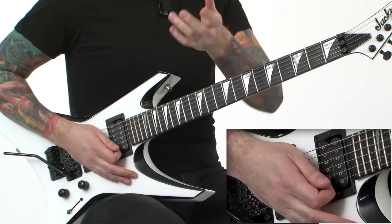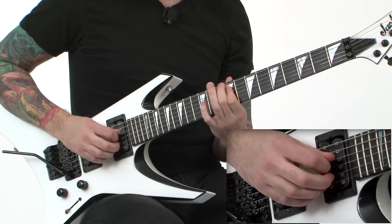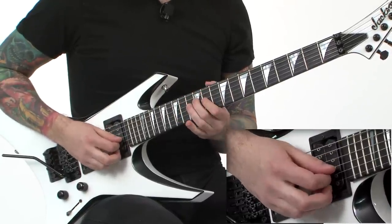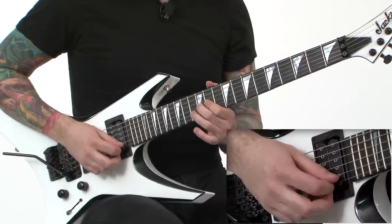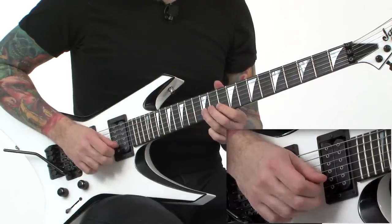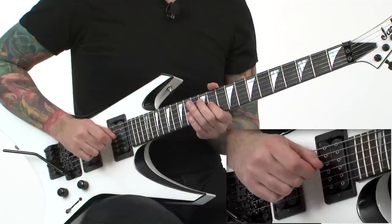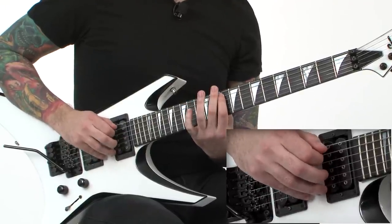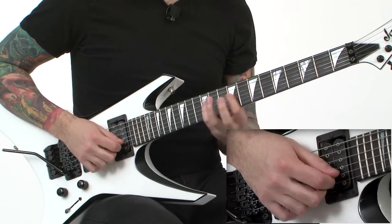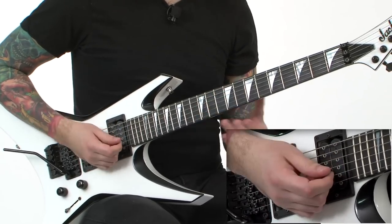And then I'm doing a little something different here. I'm creating like this cascading sound. And then finishing it off. So breaking that down: hammer on, down, pluck, pick, hammer on, down, pluck, up, pull off, pluck, up, up, pluck, up, up, up, up, slide down, slide back in — and then doing like an economy thing where I'm doing down strokes with hammer ons. So I'll slow the whole thing.